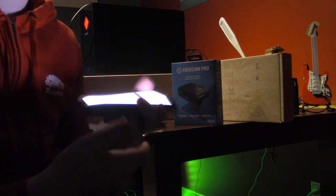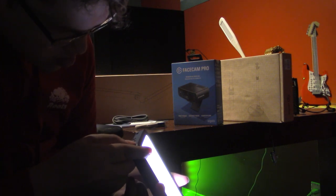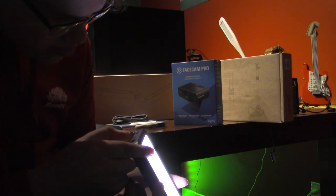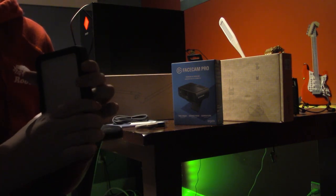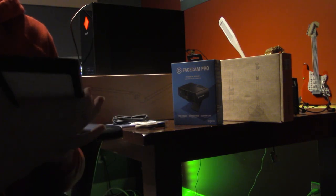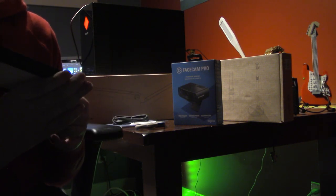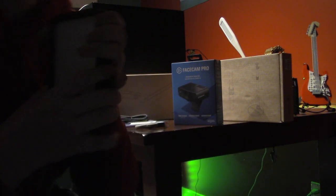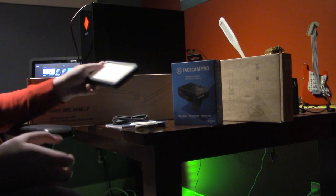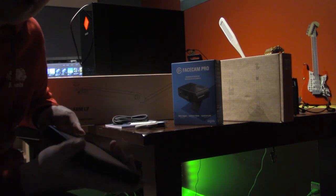If you hold it long enough it starts going down quite a bit. Let's turn this off — don't want to waste all of its power. It looks like it actually comes pretty much fully charged. That is the Key Light Mini — a pretty darn powerful little light that is quite handy.